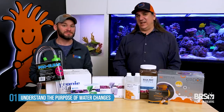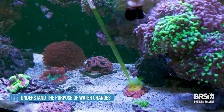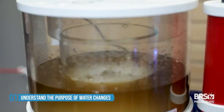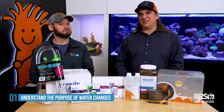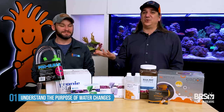So if you're doing water changes and saying my nutrient levels won't stay down, one of two or maybe three things is probably happening: A — you're feeding way too much; B — your filtration isn't working, your skimmer, filter socks, refugium, or scrubber aren't working; or C — you're just not doing enough water changes to keep up with the heavy feeding or weak filtration.